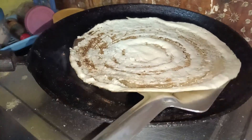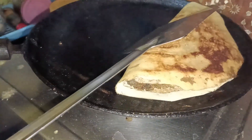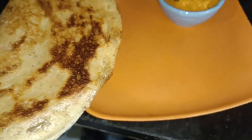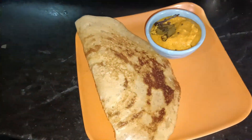Thank you for your time. I will use this dish and cook it. We will be able to cook the dish well. We will eat well with the dish and keep cooking.